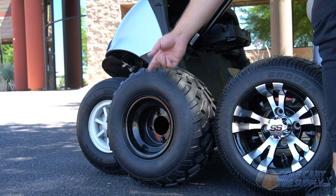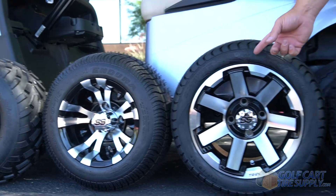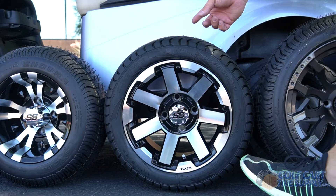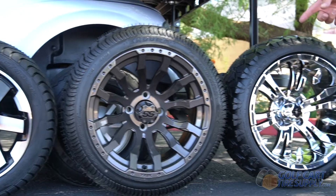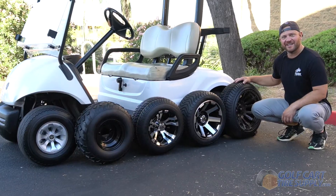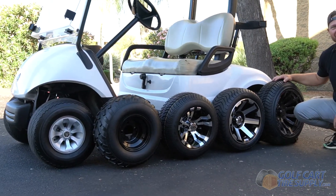Here we have an 8-inch wheel on an 18-inch all-terrain tire, a 10-inch wheel on an 18-inch street tire, a 12-inch wheel on an 18.5-inch tall street tire, a 14-inch wheel on a 19-inch street tire, or a 14-inch wheel on a 20-inch all-terrain tire. Now we're going to prove to you that all these wheel and tire sizes fit this 2013 Yamaha Drive.